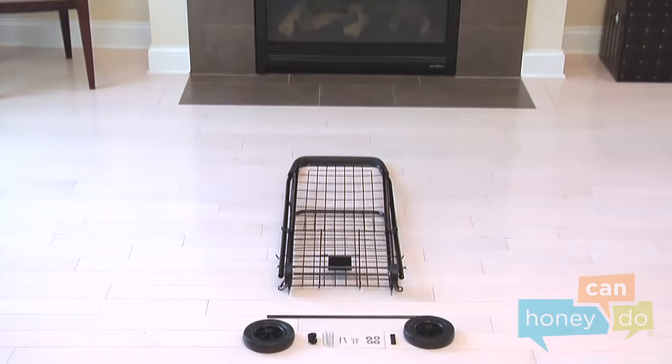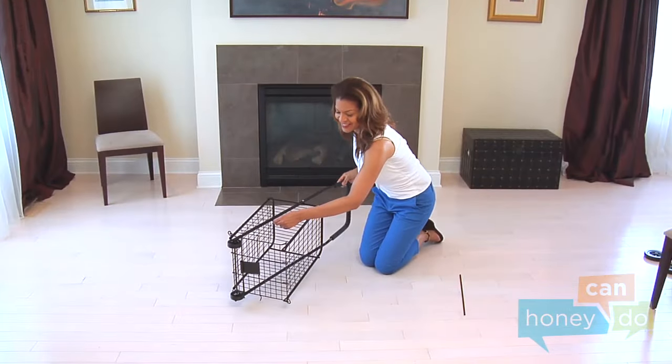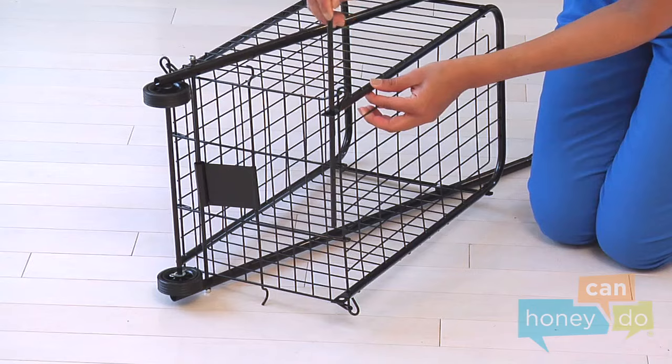To begin, open package contents and group like parts. Turn the cart on its side and slide the axle through the openings in the bottom of the cart like this.